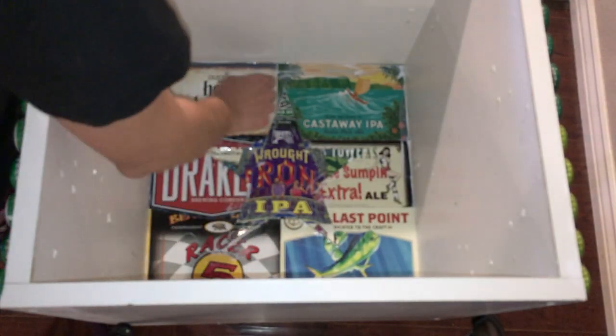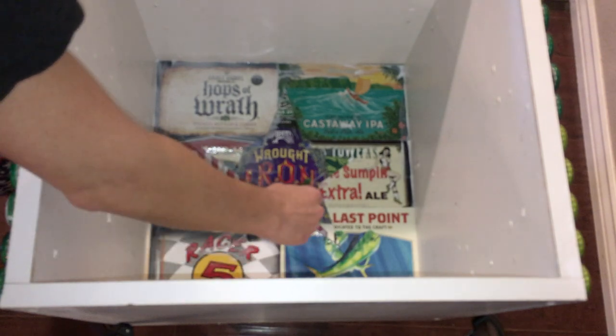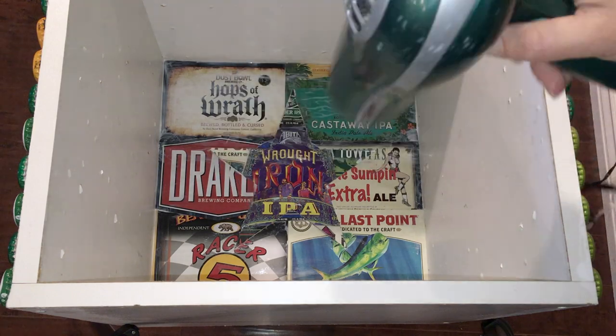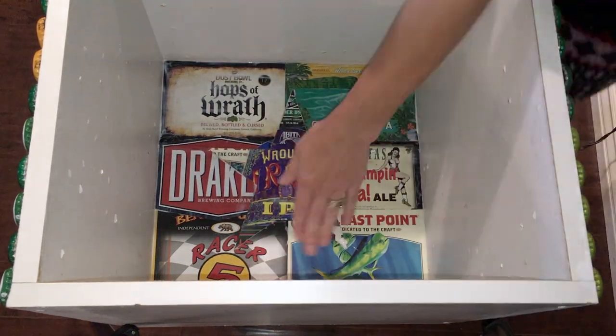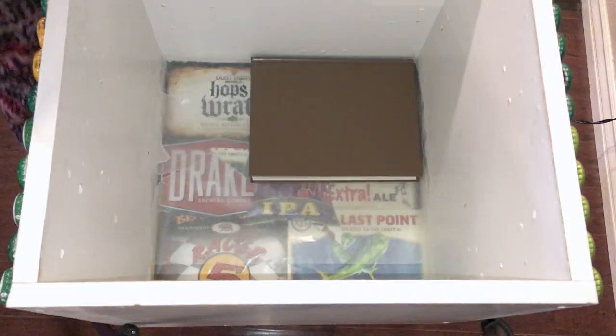Glue or Mod Podge the labels down first, then add a layer of glue or Mod Podge to the top. Press down any air pockets with your paintbrush, then blow dry the top coat. Once the surface is dry, put the wax paper down and then the books. This will help prevent air pockets from lifting or bubbling the labels.